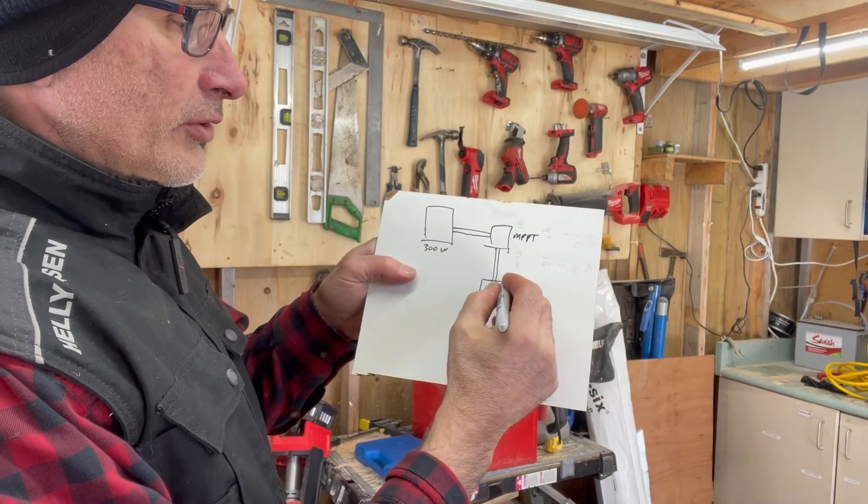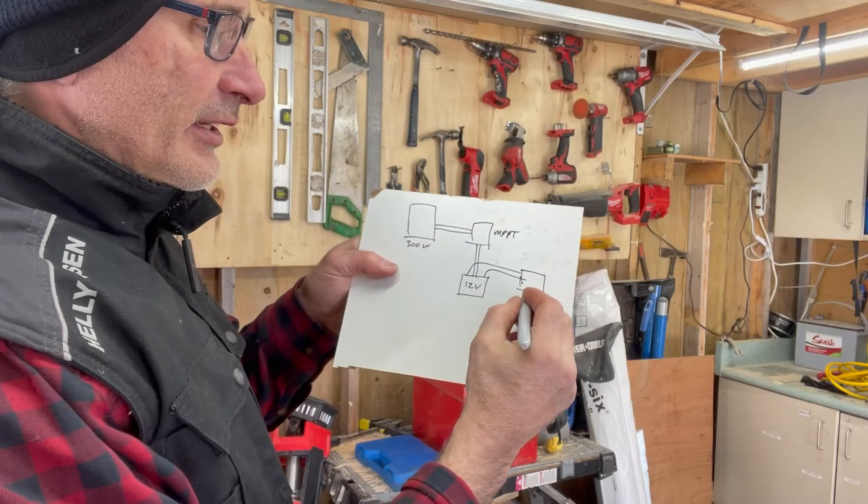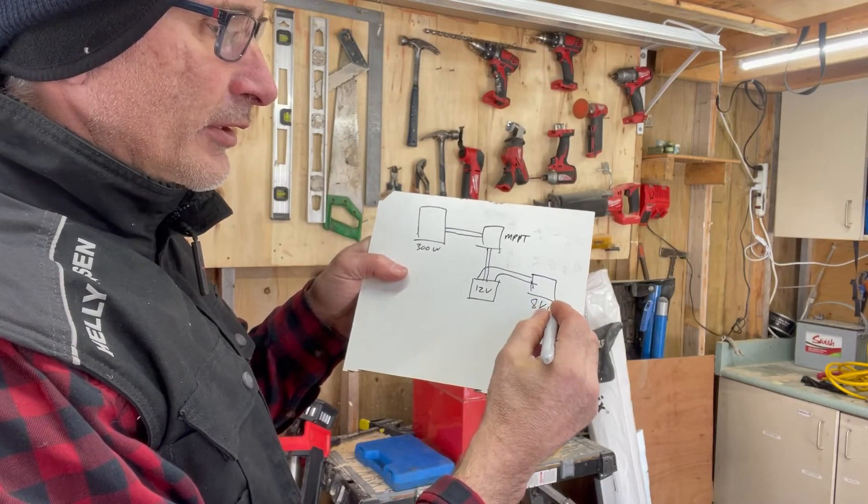It is then hooked to the diesel heater. It's sitting outside and it's an 8 kilowatt diesel heater.